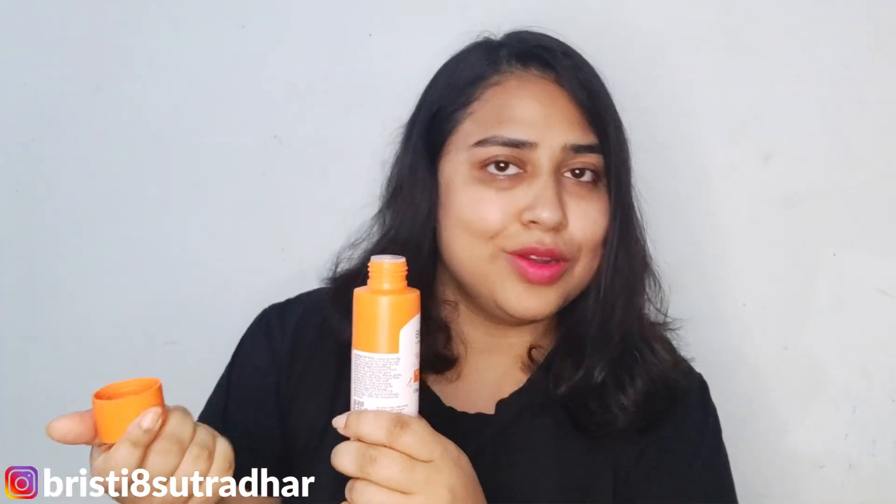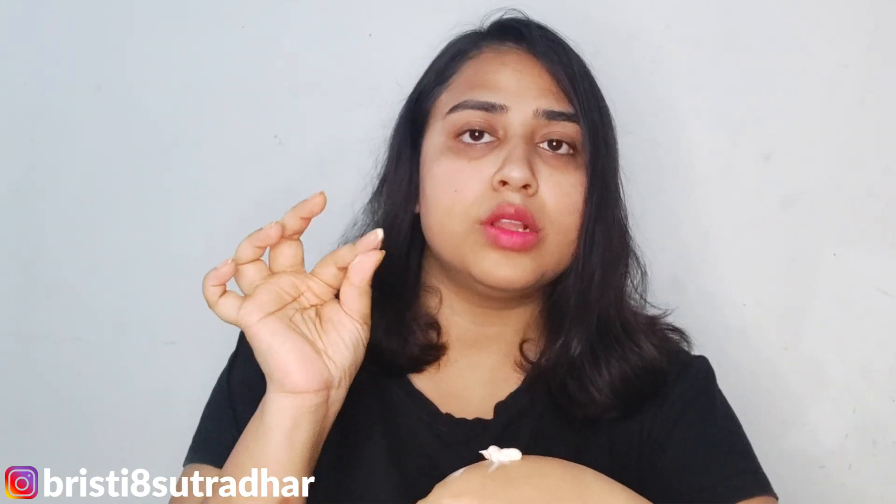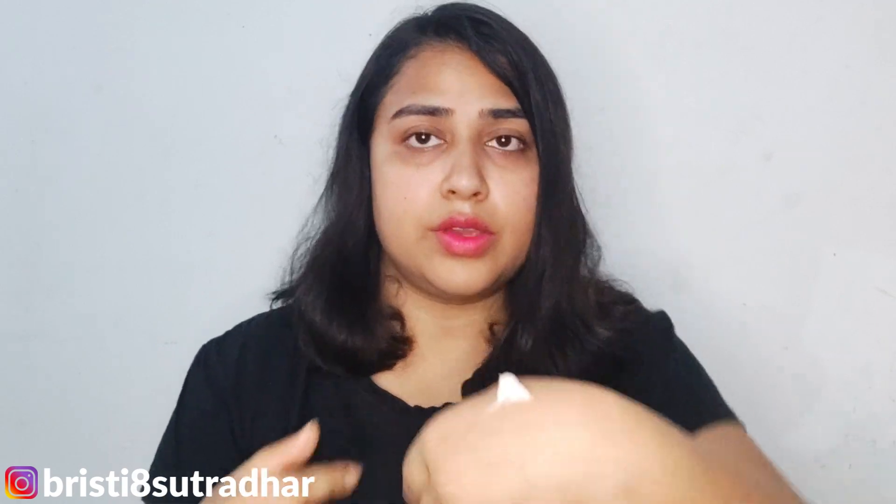Now I'm gonna give you a demo of how to use it. Opening it is very easy — you just need to do like this and the container is open. I have a little sunscreen on my hand just to show you the texture. Iska bahut creamy texture hai, jaise aap skin pe apply karoge aaraam se absorb ho jayega. The color is off-white, as you can see — not too white.